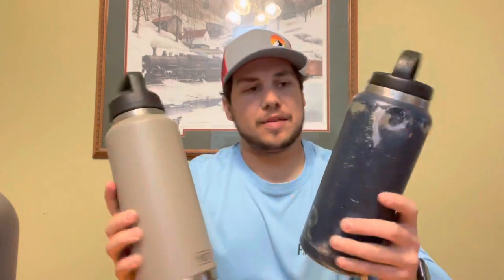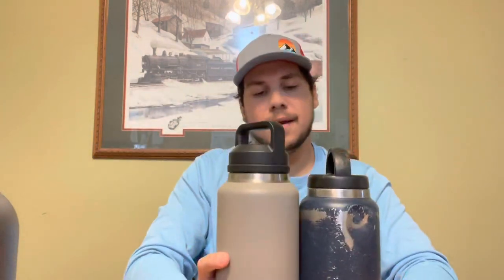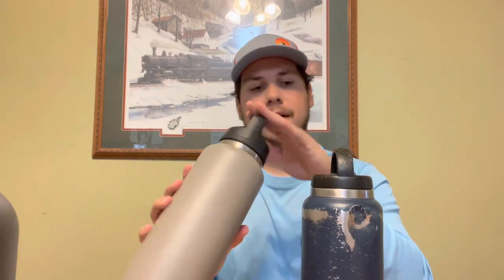You gotta pay the Yeti price. Arctic is a little cheaper and it's still a good bottle. The 36 ounce versus the 46 — it's a little taller and a little wider. I like the chug cap better on the Yeti, but you can find a chug cap top for six bucks from Arctic, so it's really about what you want.